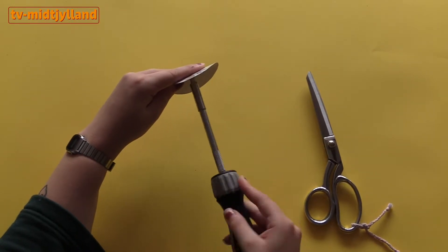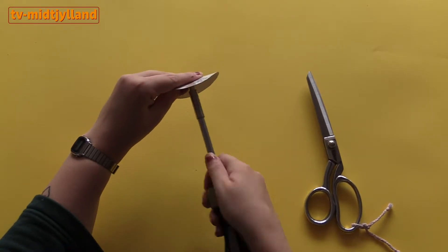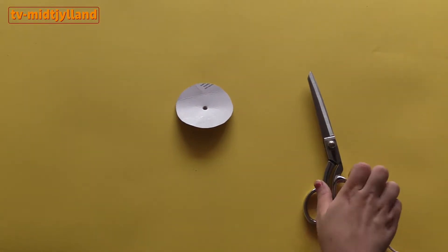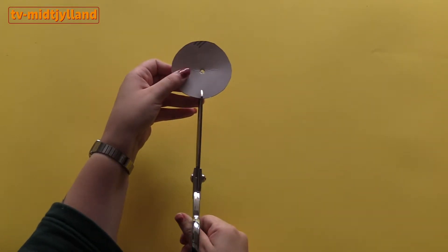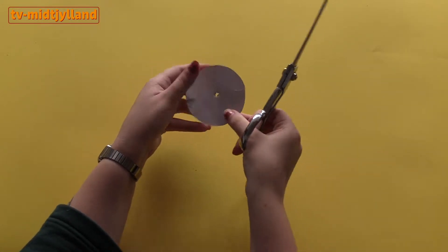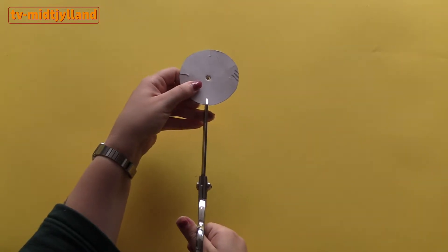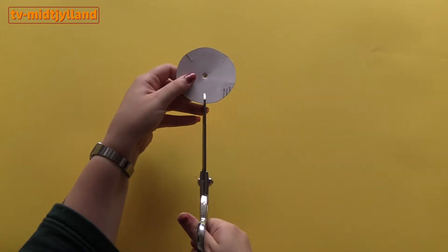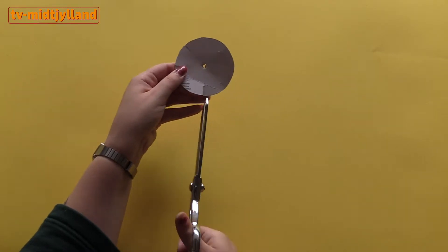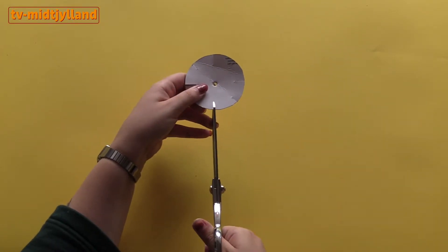Then you need to make a hole in the middle, and it's very important to spread your two fingers a bit while pressing the screwdriver through, so you don't hurt yourself. You can also use a pencil or something similar. Now you need to cut eight small slits in the circle. I do it this way because I'm sure there can be eight of them and that they're evenly spaced from each other. I don't cut them very long — just enough for yarn to sit between the cardboard.